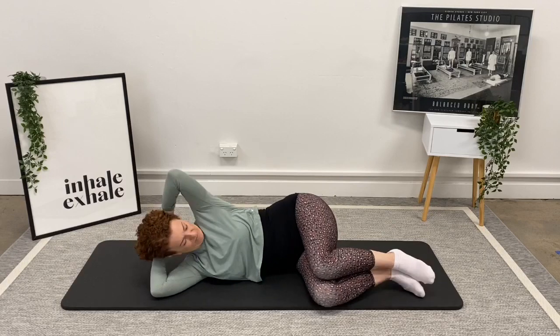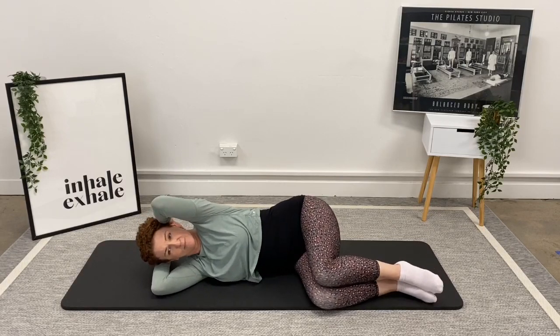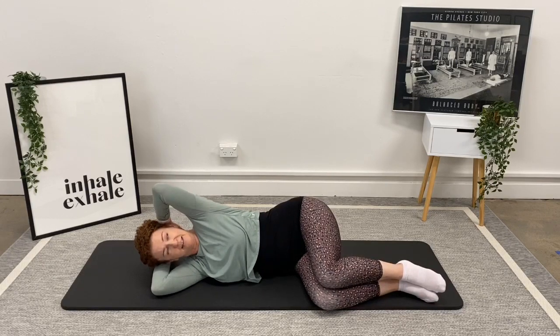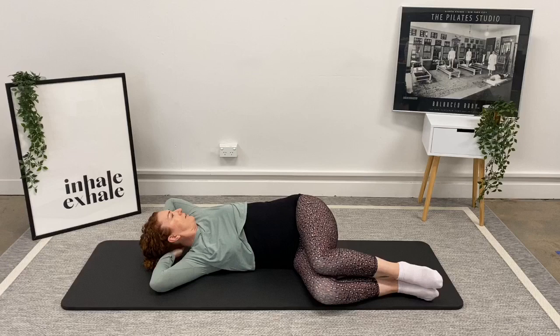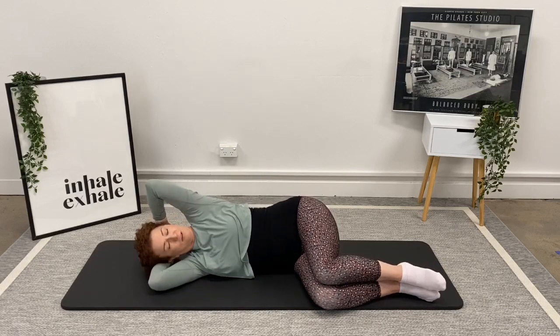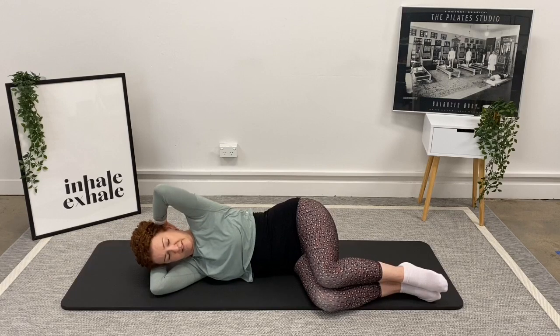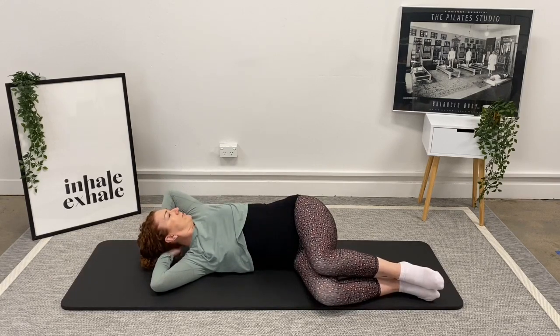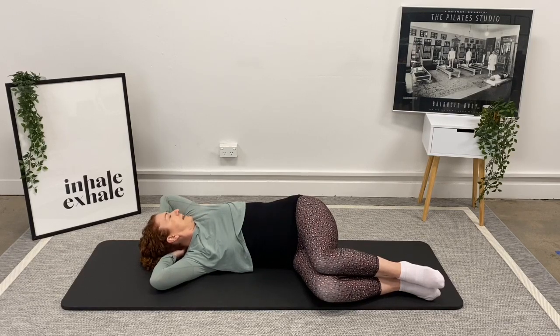We're going to start again with stacking our legs — knees on top, hips in line with knees. Inhale and lift the arm to the roof, exhale and rotate around. Hold that position as you breathe in, then breathe out and come back home. And again: inhale to lift, exhale round we go, holding there as you breathe in, and breathing out to come back.